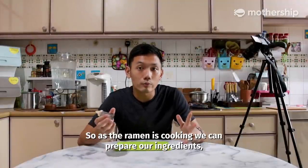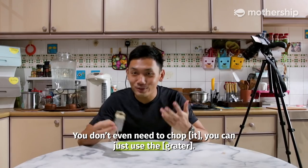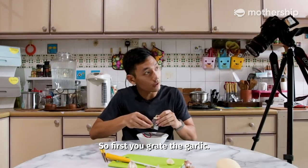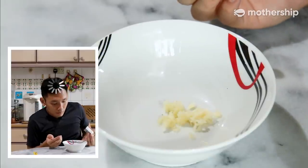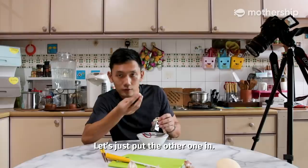So as the ramen is cooking, we can prepare our ingredients, and the only thing you need to prepare is the garlic. You don't even need to chop, you can just use the... So first, you grate the garlic. That is about half a clove of garlic. Let's just put the other one in.